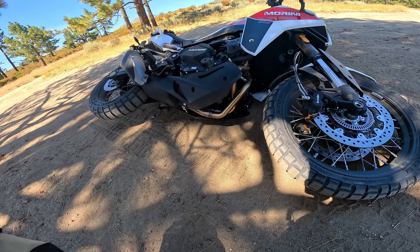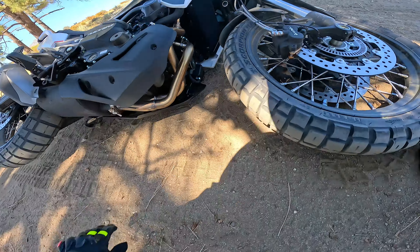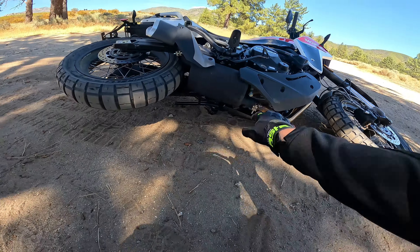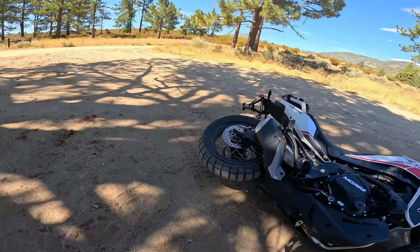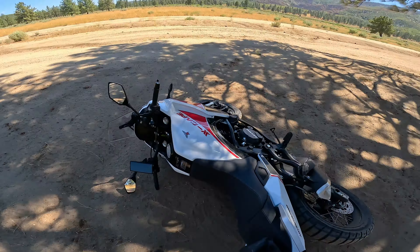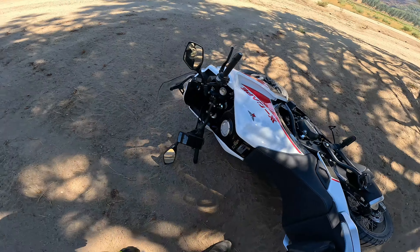I didn't exactly ask the fine people at Moto Marini if I could maybe drop the bike and lift it. There's no crash bars, there's nothing really to protect it. Oh no, the wind — the wind blew it over. It's just such a windy day out here. I'm so sorry. Well, I guess we'll have to do the lift test.